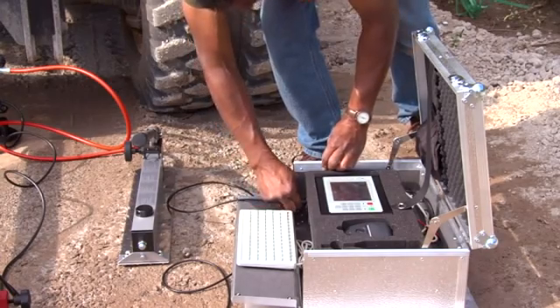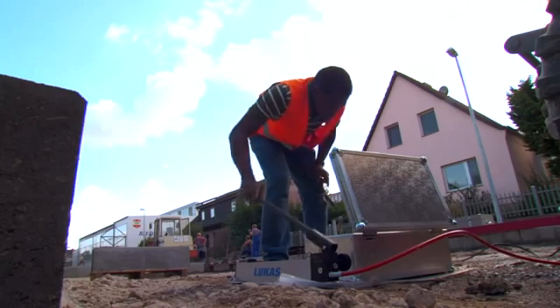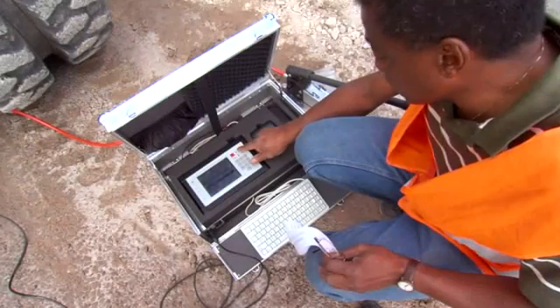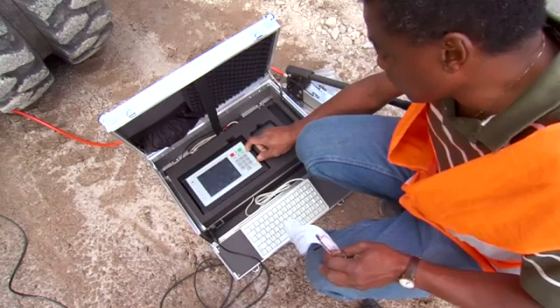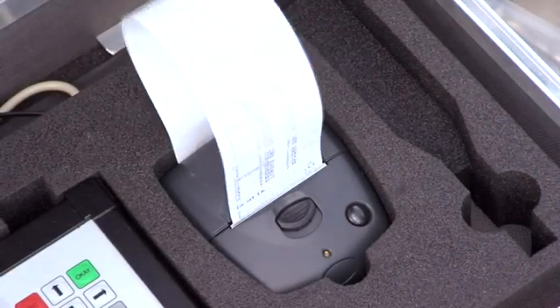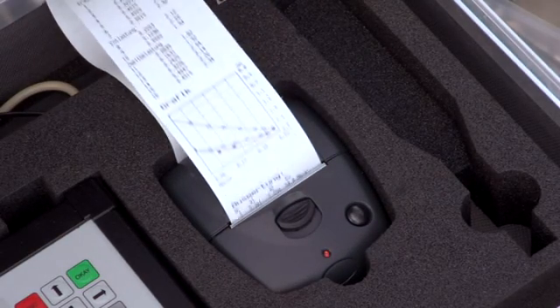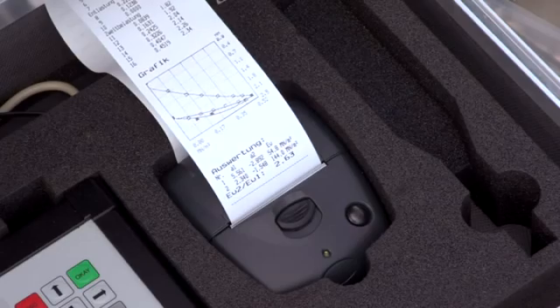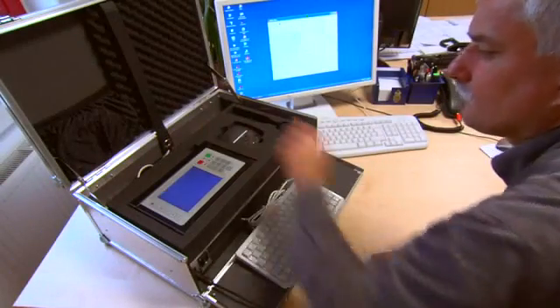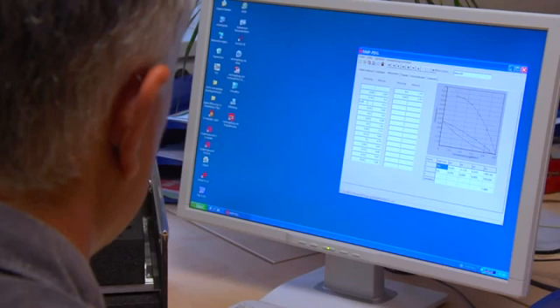In order to simplify the analysis, the respective date, time and a running number automatically complete the data set. There is a choice of four languages. The measurement series and pressure settling lines can be printed out and analyzed even on the construction site, and the data can also be easily transferred to a PC.